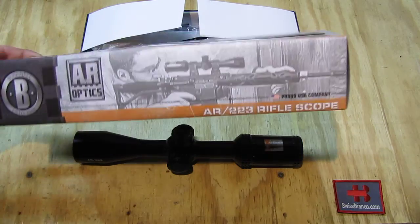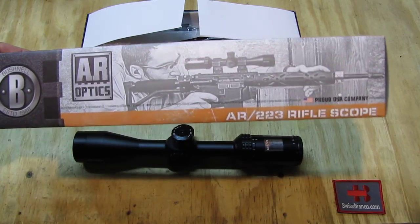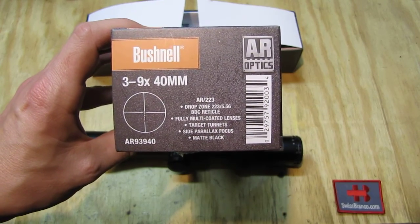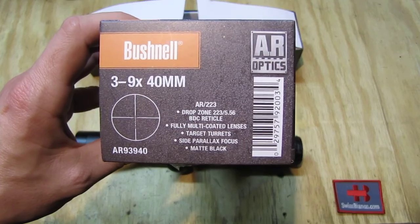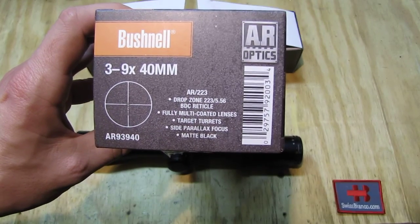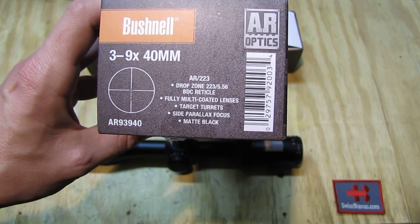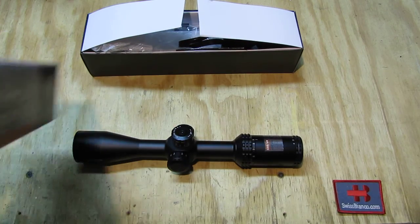Looking at the box — a pretty nice box — we see Bushnell, and the scope is shown mounted on an AR-15. On the side we have more information: it's a 3x9x40, and we can see the reticle with the drop zone for 223 Remington or 556 NATO. The BDC reticle, fully multi-coated lenses, target-turret side parallax focus, and of course it's matte black because it's a tactical item.